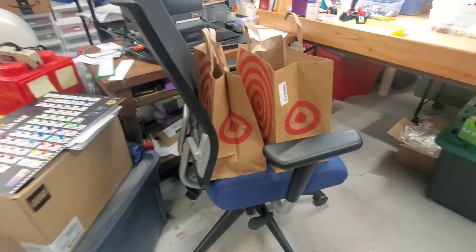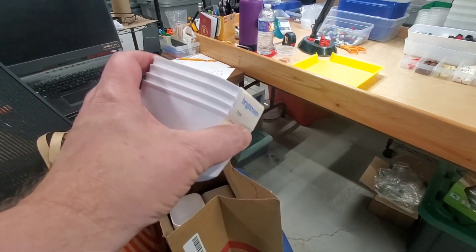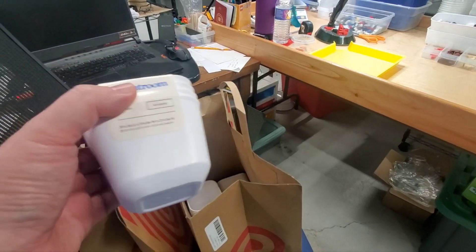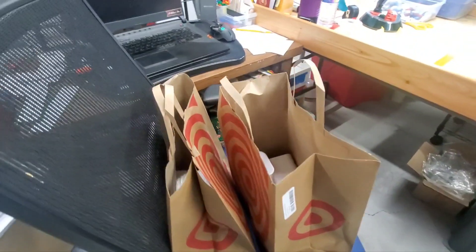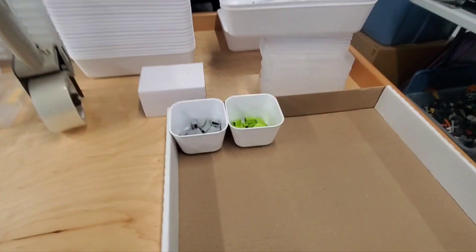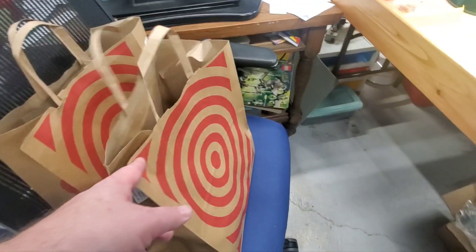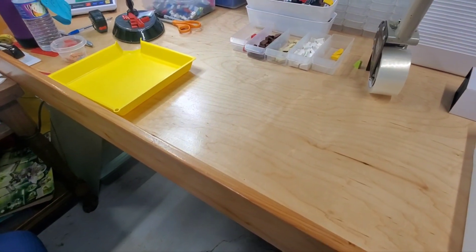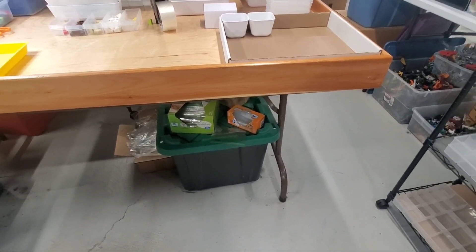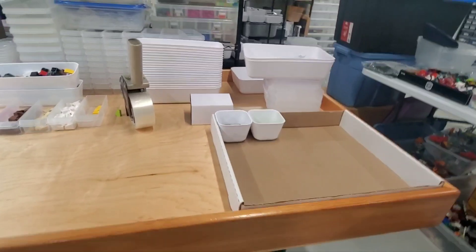I'll probably be good on those for a little while, though I may end up needing more at some point. It's kind of funny because I had just basically run out of them, and I still had some more colors to go through for this part. So now I'll have more to use. Also, I had somebody staying here last night — they're on their way home now. And they brought me back some stuff from Brick Fair. So we'll show that stuff now.